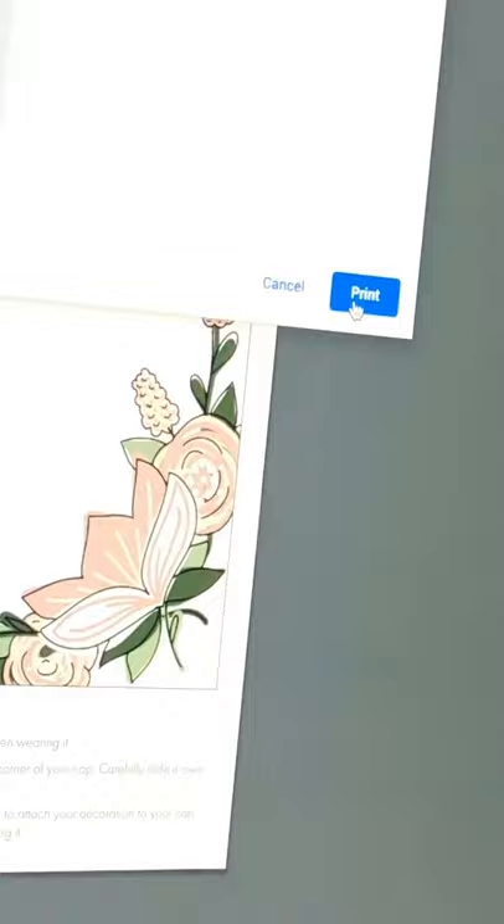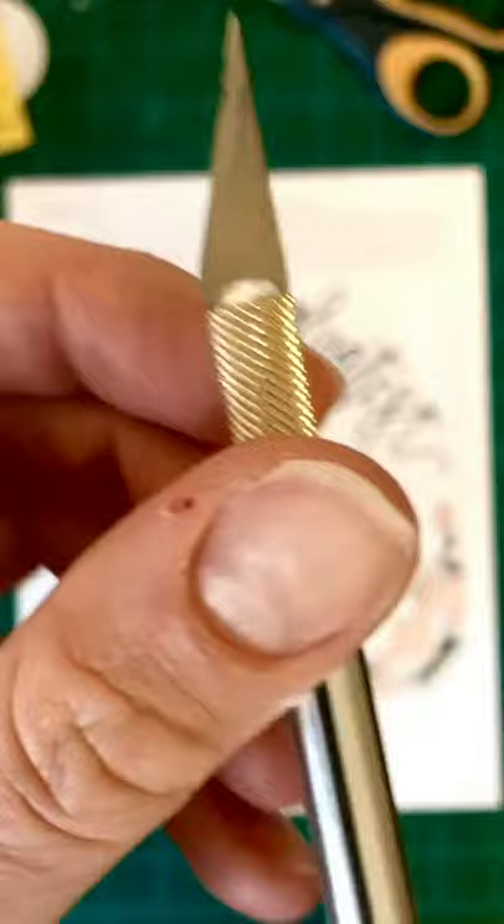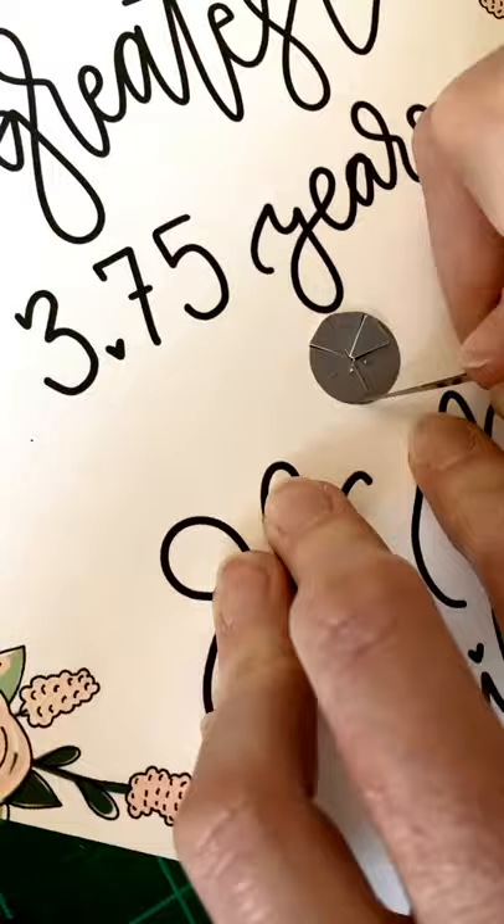Next, print off your download on a piece of white card stock. Now it's time to cut out your decoration. You can use scissors, but I prefer to use an exacto knife to ensure a quality cut. You can easily cut out the hole in the middle for your button by cutting a circle as if it were a pizza. No worries on making it perfect as your button will cover the edges.